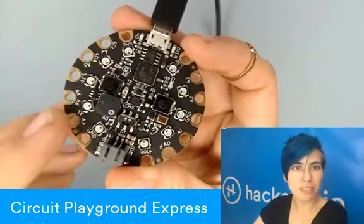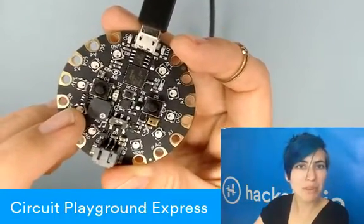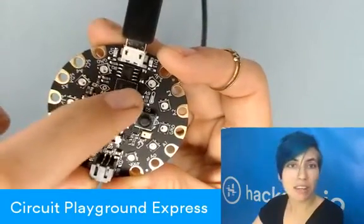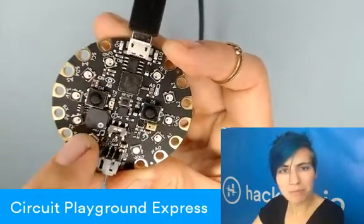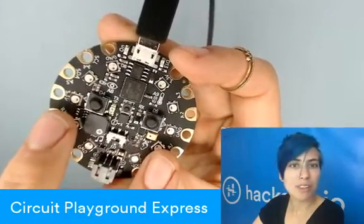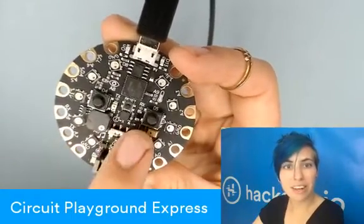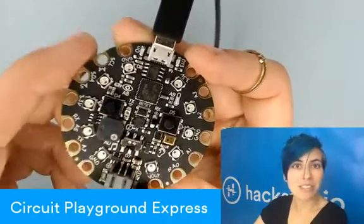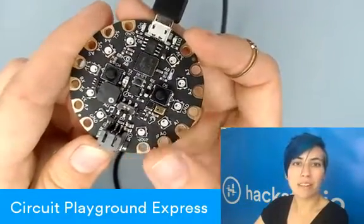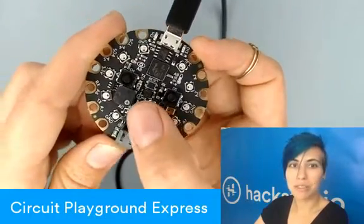We have other options for music as well, actually. There's a little speaker on here. Moving on from the top, we've got a light sensor and a temperature sensor. These are both pretty standard so far. We've got a couple buttons, and transmitting and receiving for infrared — those are those two little guys in the center there. An accelerometer, which is the same as the old one — it has shake detection and tap detection. A little microphone down here, and a slide switch that you can use to control stuff.